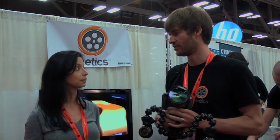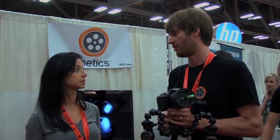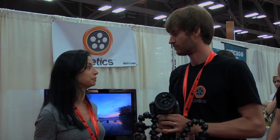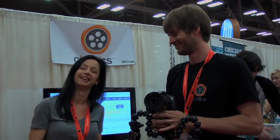Our Twitter is at Cinetics, C-I-N-E-T-I-C-S. And so can they buy it online? Yeah, you can get this online at our store at Cinetics.com. We also sell through a variety of different photo retailers — B&H, Adorama, a bunch of different stores. So that really means you sell through Amazon too, right? That's true.